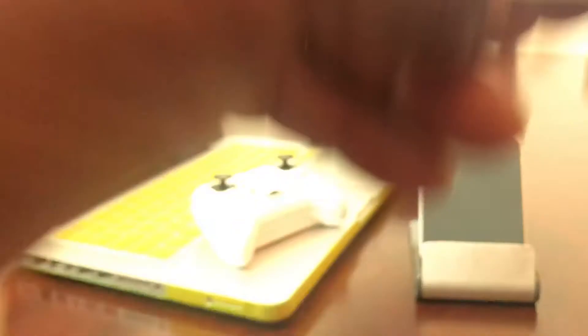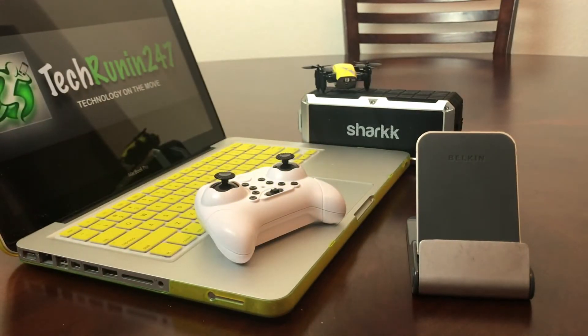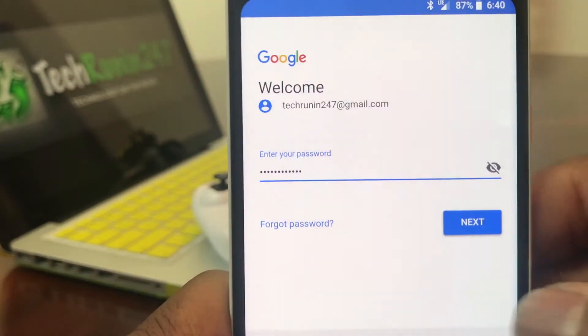Once you have the email address entered, go ahead and hit Next. After hitting Next, go ahead and put your password in. I'm going to go off camera to put my password in, and once I have it in there I'll hit Next again.